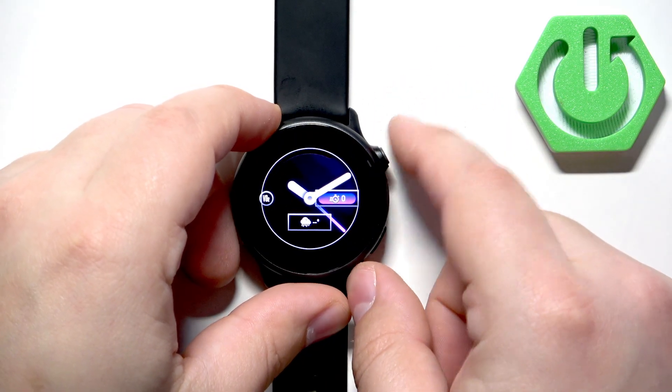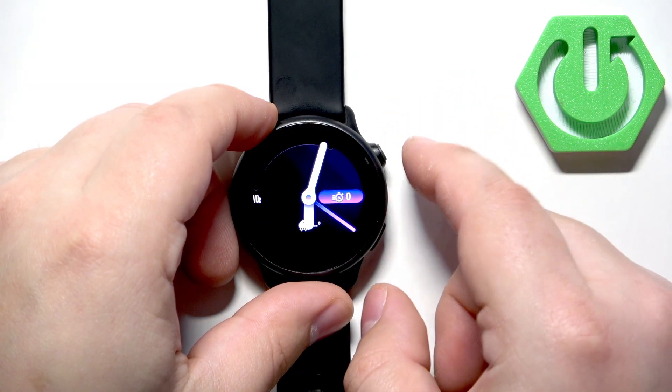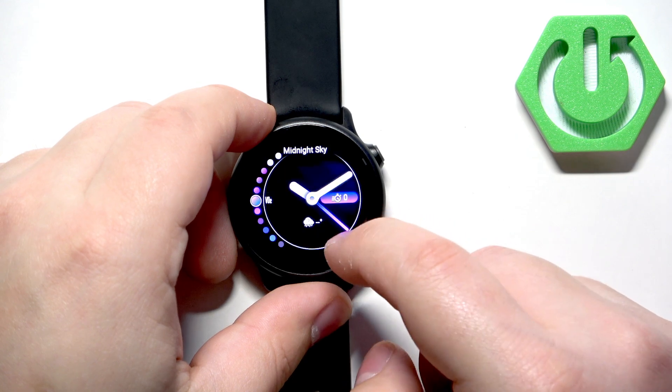Once you've made your selection, press the upper button to confirm. Then tap on the watch face — press the upper button again — then tap Apply, and the watch face will be applied.